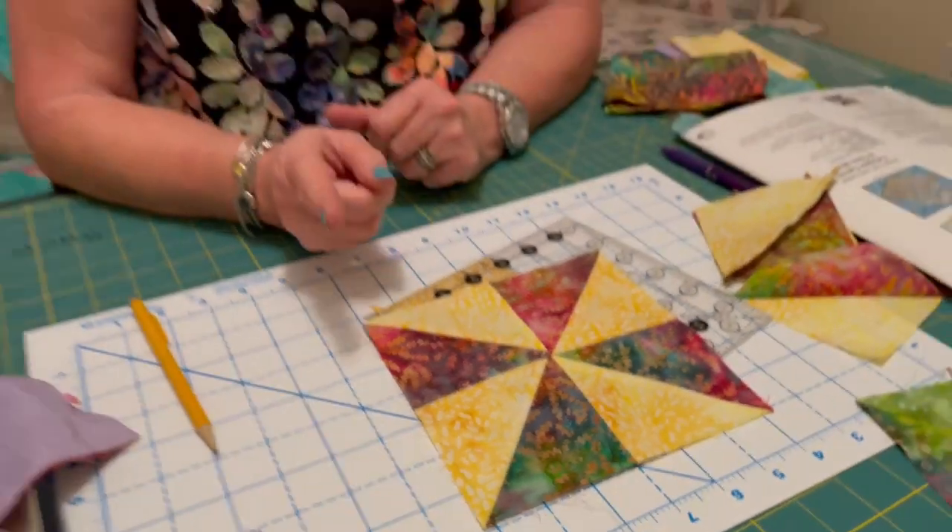We're going to take a few minutes, come back, and show you how to do the pineapple block. See you soon.